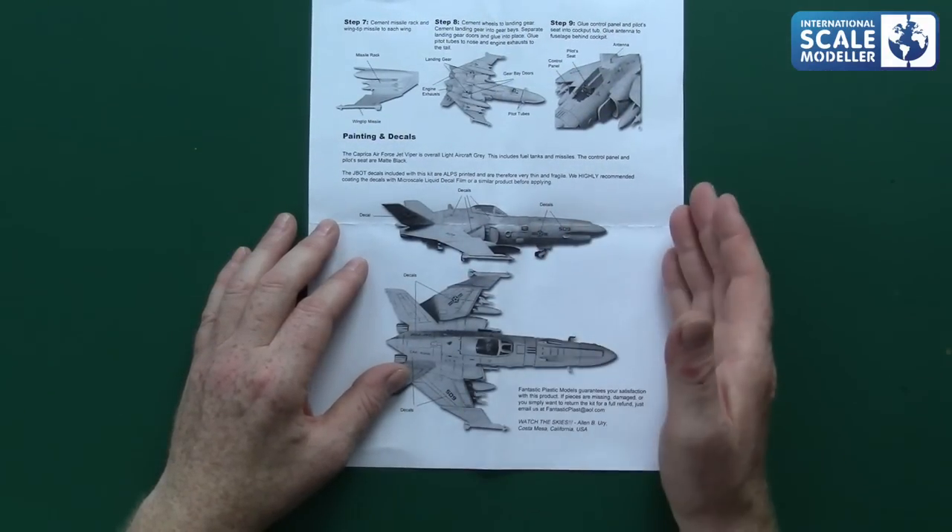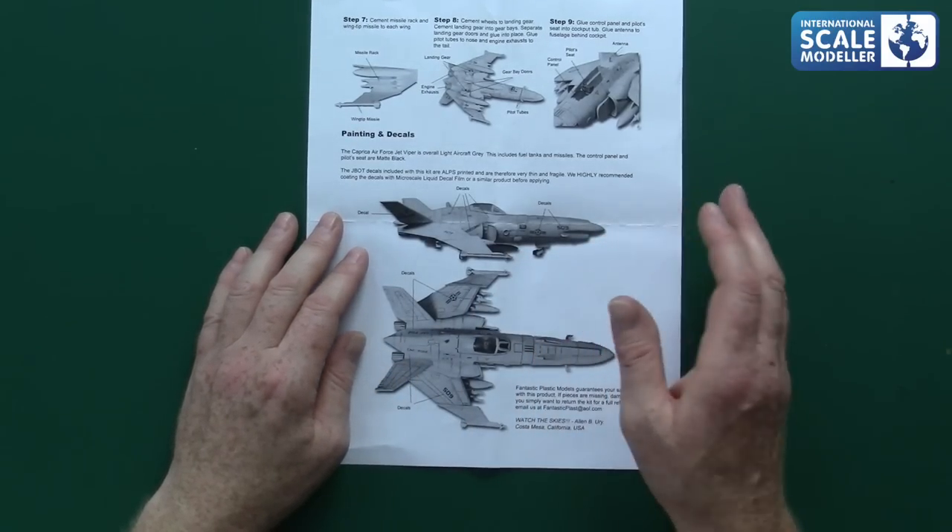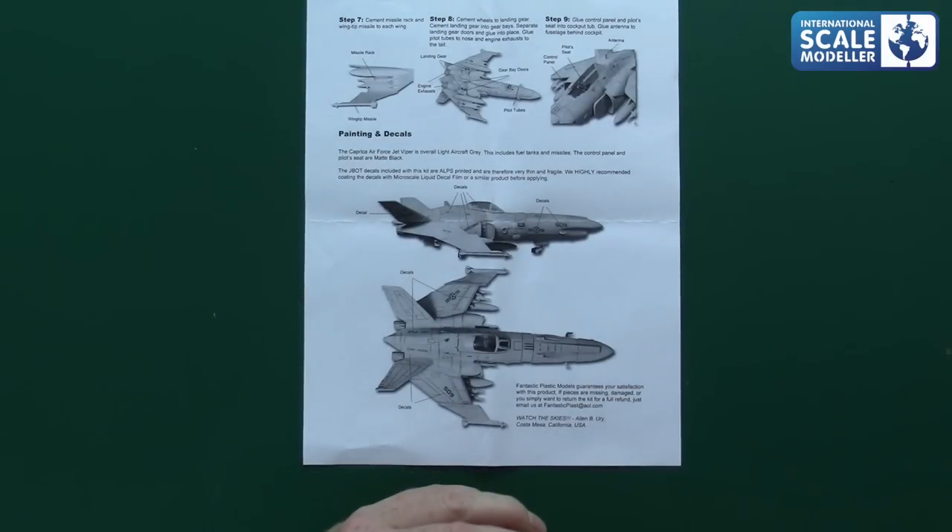The instructions give an overall light aircraft gray — no specific paint ranges, just light gray. So you have a bit of artistic license; I could do it in pink and purple spots if I wanted. It includes fuel tanks and missiles. Control panel and pilot seats are matte black. The decals included are ALPS printed and therefore very thin and fragile. It says they highly recommend coating the decals with Microscale Liquid Decal Film. I have Micro Set and Micro Sol solution, which you can get from UMP Retail. It's literally just painting it on, leaving it for a while, and you have a film on top of your decal.